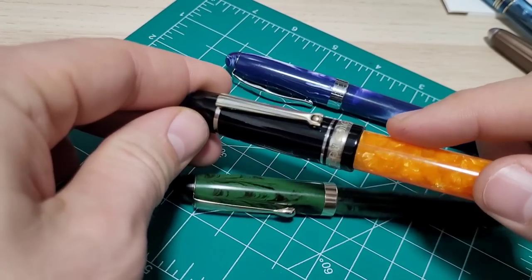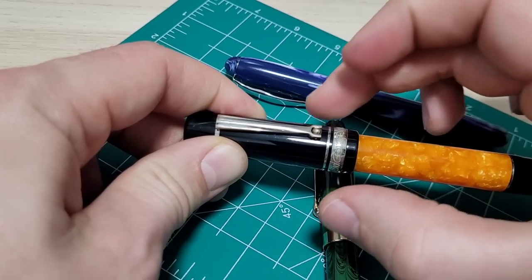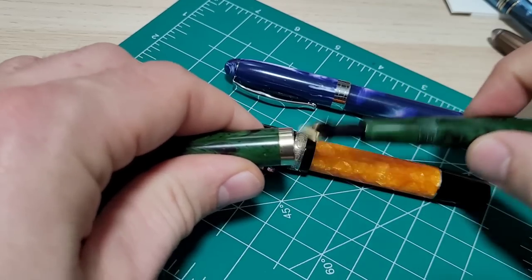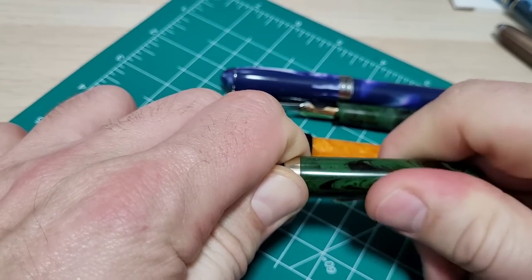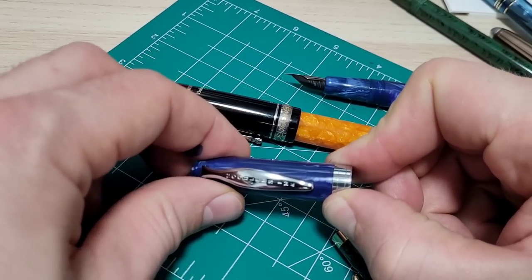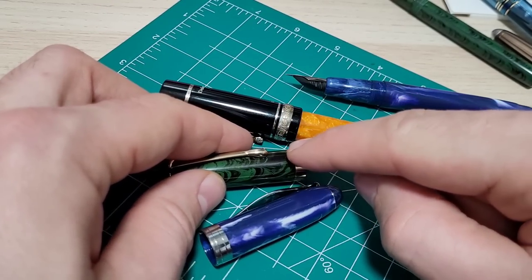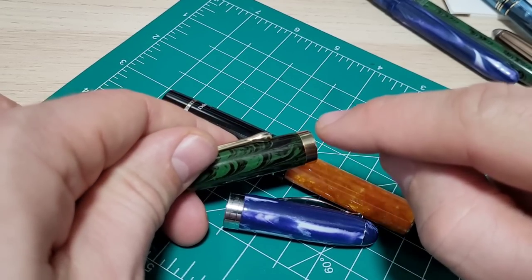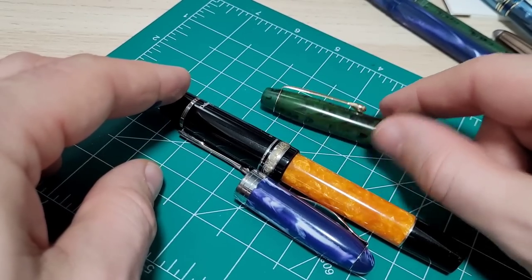Cap bands spinning loose is just a common problem area, like I showed you on the Visconti. Here's a Fountain Pen Revolution Himalaya — you can just hold that cap band and it spins right around. The Noodler's Ahab is not too bad, but I think it'll get worse over time — I can grab it and spin it with a bit of wiggle. Some cap bands get crimped on there so they won't budge, or they're done with proper adhesives and preparation. When I look at things online, I try to zoom into pictures and think: did they do a good job on surface preparation? Was it crimped or glued? These are things I try to assess to determine if it's going to be a problem.